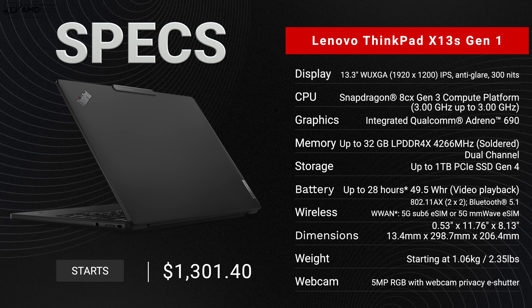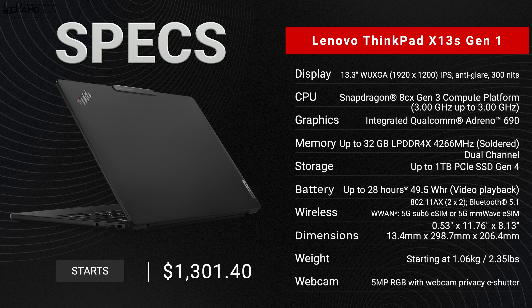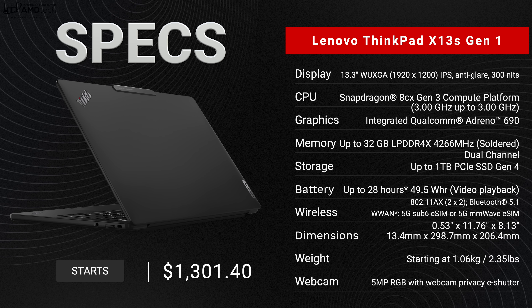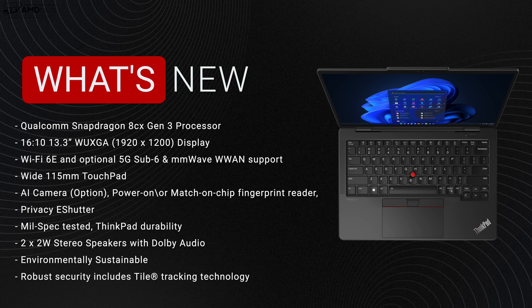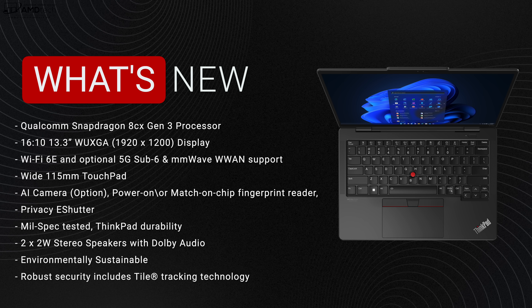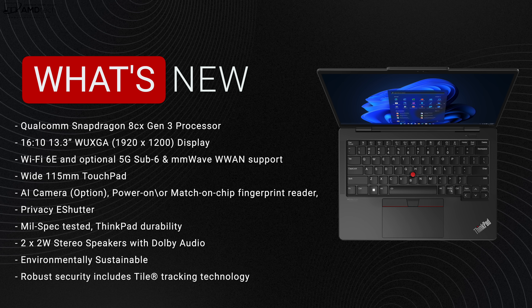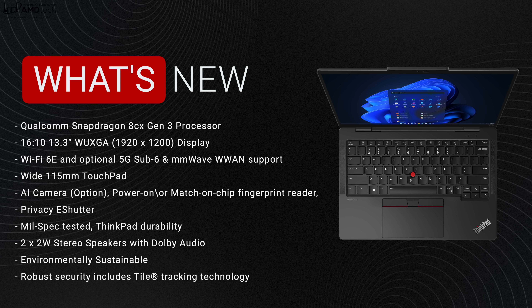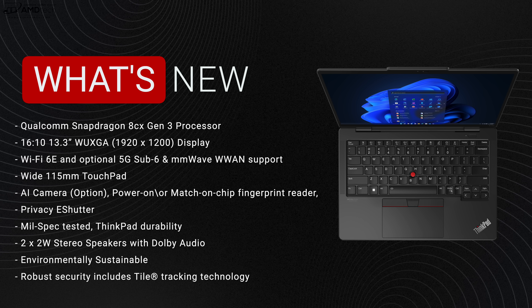Before we get to the unboxing, in the interest of transparency and full disclosure: I'm not being paid or sponsored by Lenovo, all opinions are my own, and Lenovo has no copy approval. This review unit is on loan and will be returned. The device is powered by the Snapdragon 8cx Gen 3, has a 16:10 aspect ratio 13.3-inch 1920x1200 display, Wi-Fi 6E, optional 5G Sub-6 and mmWave, a 115mm touchpad, AI camera, fingerprint reader, privacy e-shutter, MIL-SPEC durability, two 2-watt Dolby Audio stereo speakers, recycled materials, and optional Tile tracking.